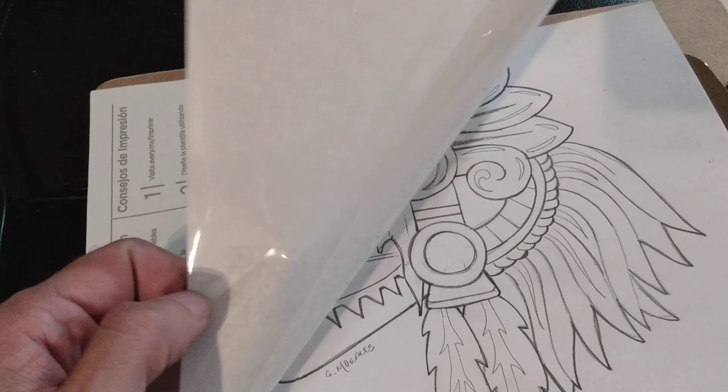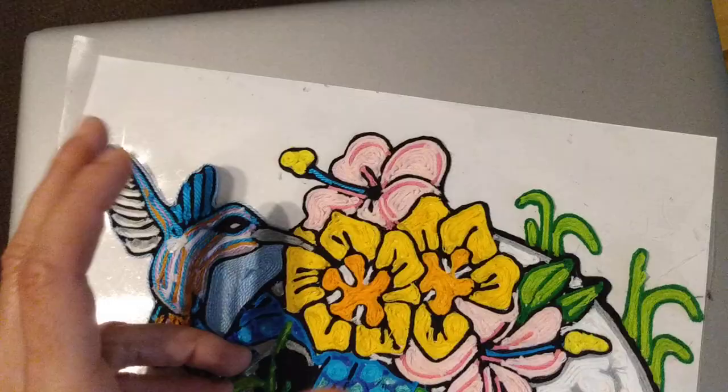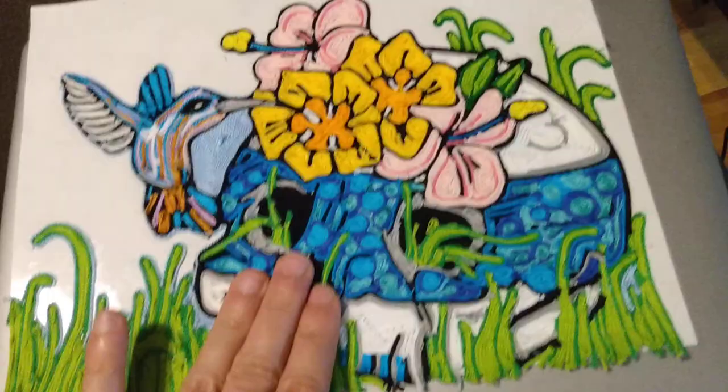As we pull back the sticky paper, you're going to see that you're going to be able to trace the item underneath. I have one that I've started completing already over here. You'll see that the image is underneath that we're tracing, and then I just use different colors to trace the image on top.